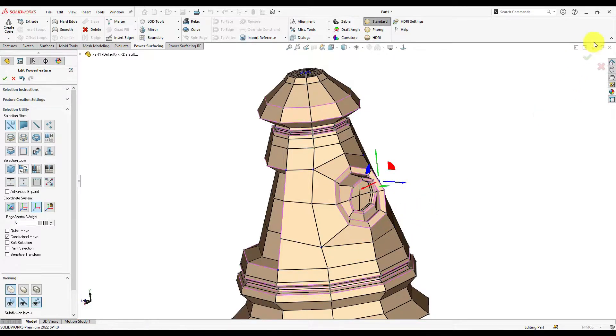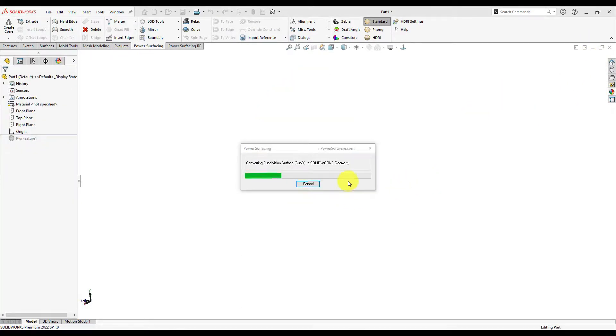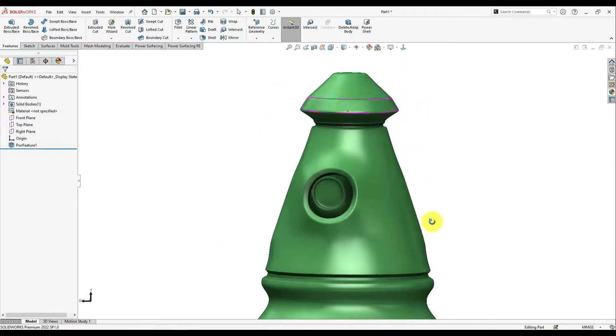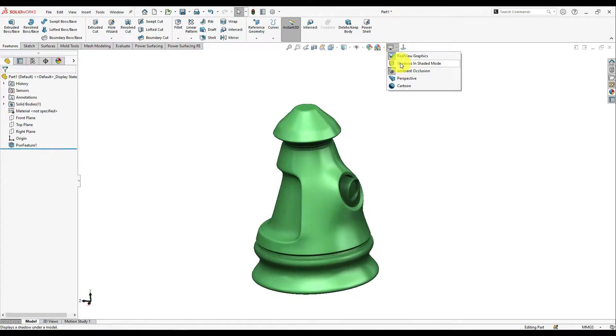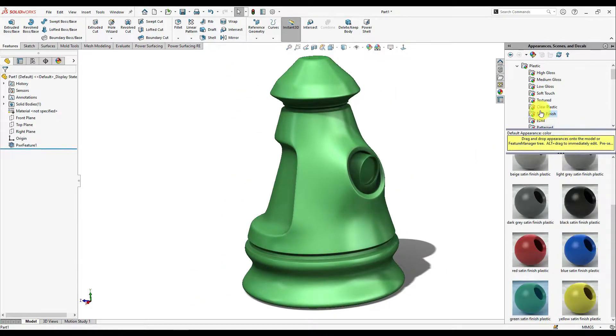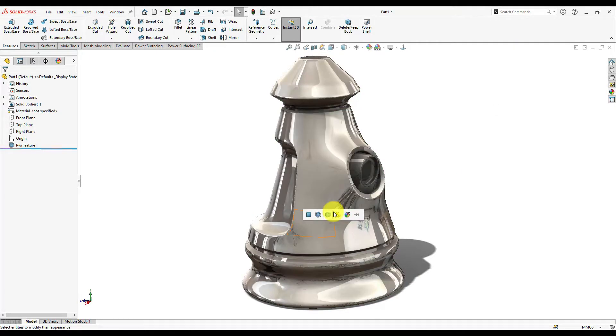Once you've done that, you can easily convert it and the problem should be fixed. Now you have a nice smooth surface and everything looks great. Let's apply a steel material or something to verify.